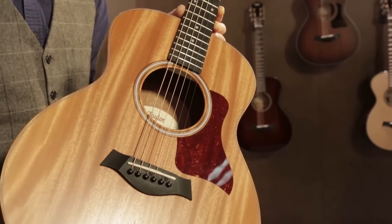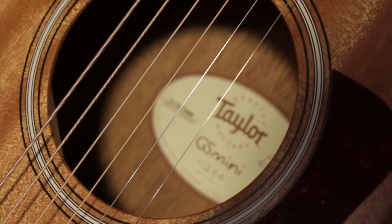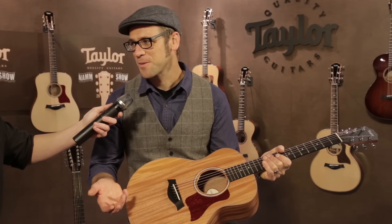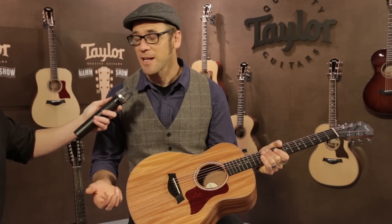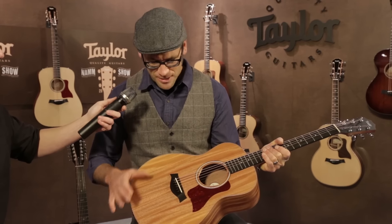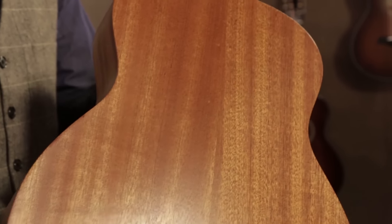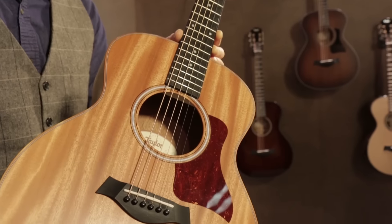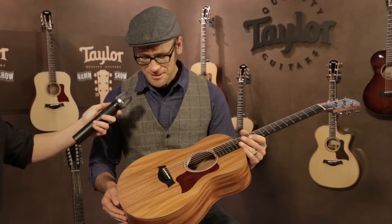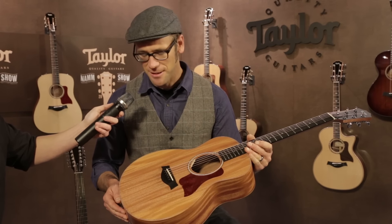So in this guitar, which is billed at NAMM as a travel guitar, it's really a perfect instrument for all sorts of musicians. A lot of different styles of music can be played on this — fits a lot of players. Solid mahogany top, layered mahogany back and sides, solid ebony fingerboard. It's a really great guitar; one of the most fun guitars that we're building, and they fit all sorts of players.